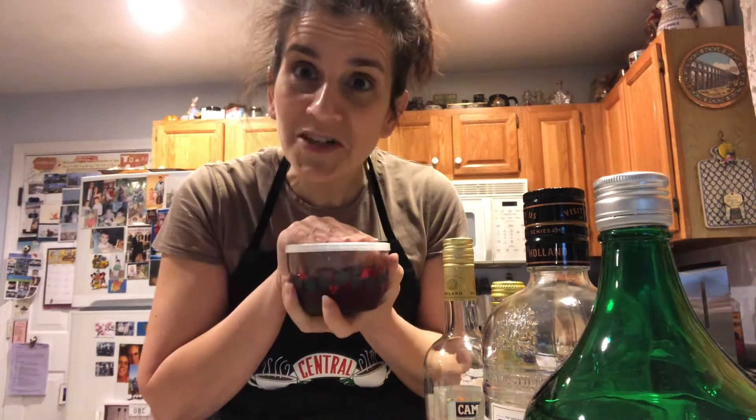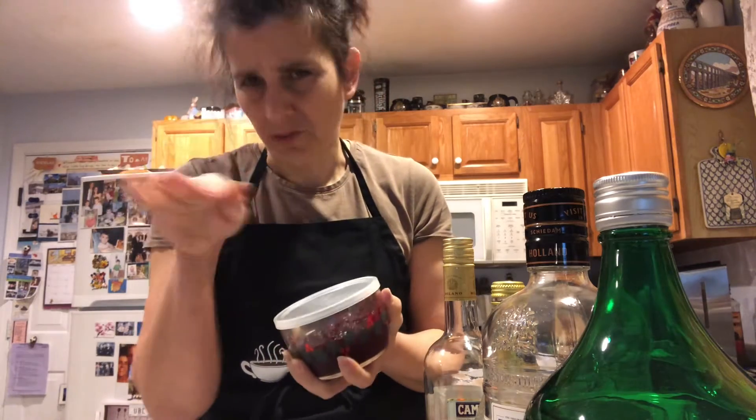How about a cranberry sauce martini? Now, there's several varieties. We're going to do this one. There's one that's more for the summertime, even though it is warm out. But anyway.